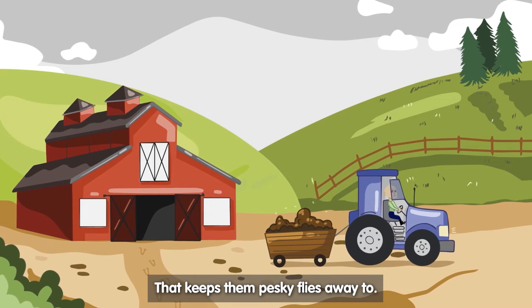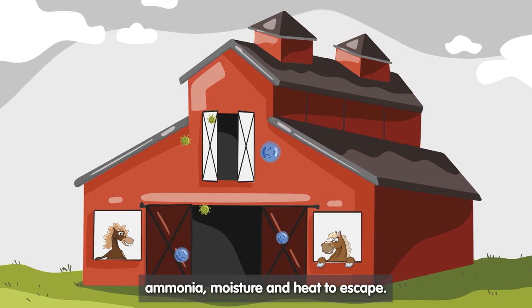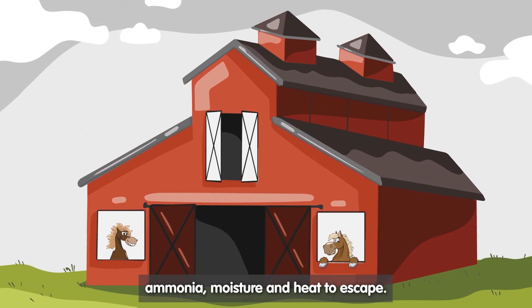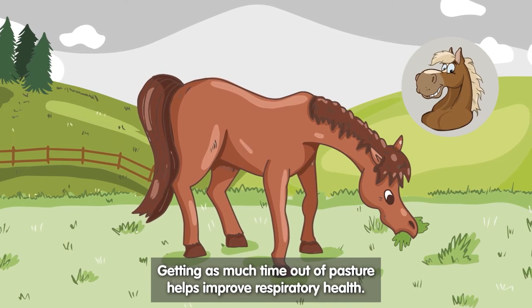That keeps those pesky flies away too. Ventilating the stable allows airborne particles, ammonia, moisture and heat to escape. Getting as much time out at pasture helps improve respiratory health.